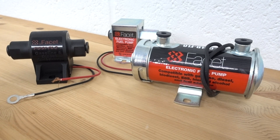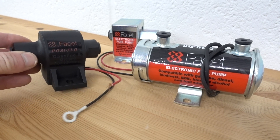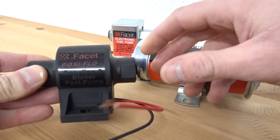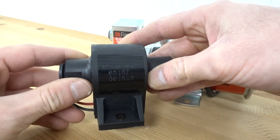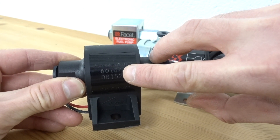The Facet Posi Flow pump — these are quite new on the market, but people still need to replace them at some stage. These are quite easy: the number is 60107, fairly straightforward.